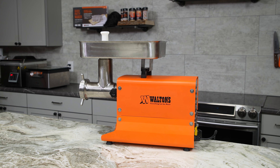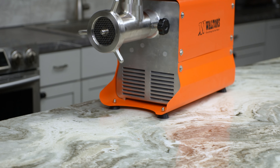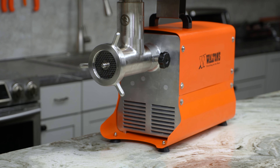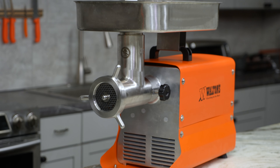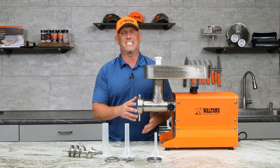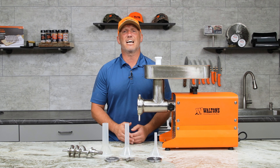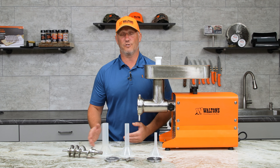The Walton's #22 processing grinder is by far and away the grinder we use the most for our videos here. It's a great size for any home processor — whether you do a lot of wild game or a lot of sausage, it is an absolute beast. It also hooks up to our 50-pound meat mixer and will power that for you, making any type of cured sausage a lot easier to make.